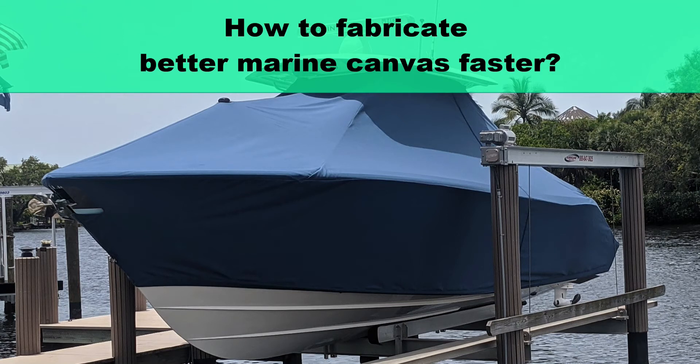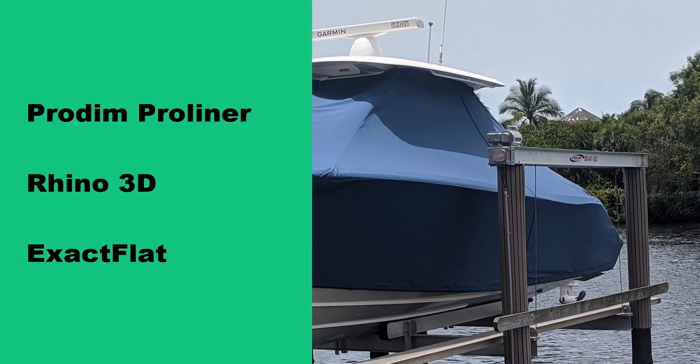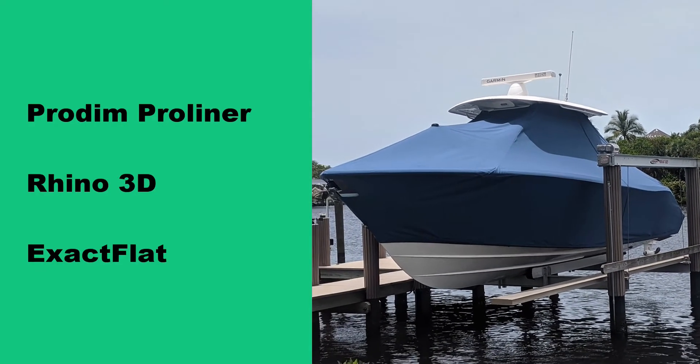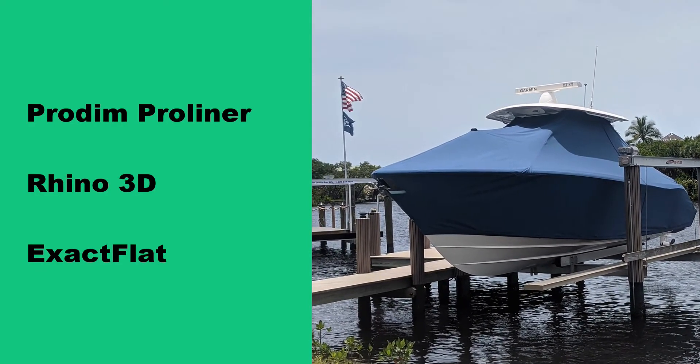I am a custom canvas marine fabricator and I want to know how to create well-fitting patterns faster. Today we're going to show you how. We're going to feature the Protum Pro Liner, Rhino 3D, and ExactFlat 3D-to-2D digital pattern making software. My name is Eitan, and full disclosure, I work at ExactFlat.